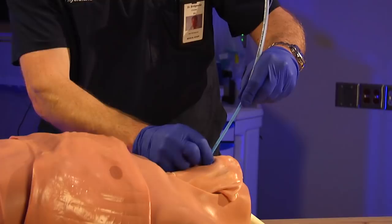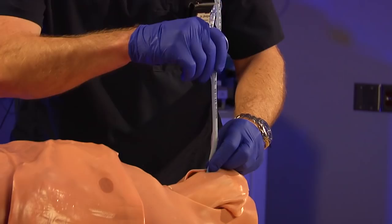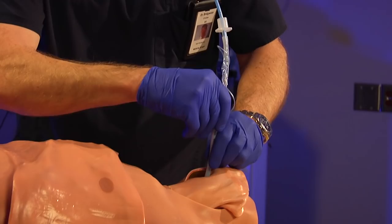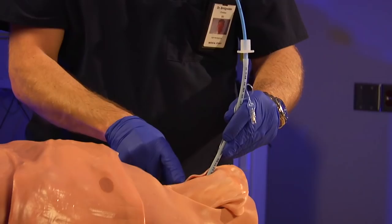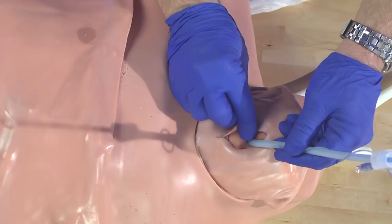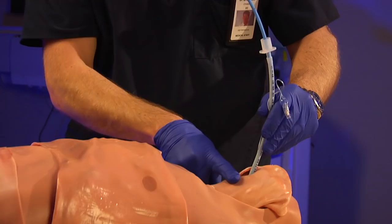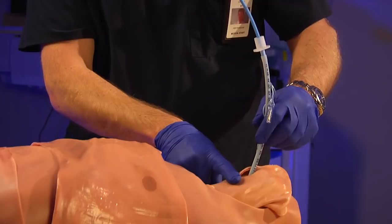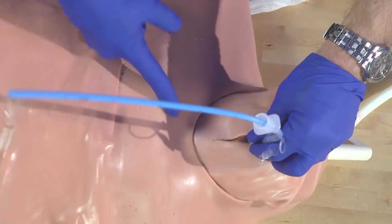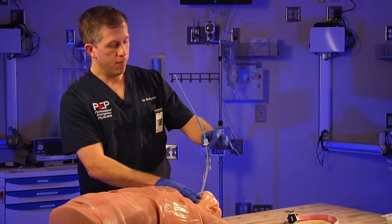I know my bougie has entered right next to the scalpel, so I carefully place the scalpel down and extend the bougie down as far as I can go. The bougie typically goes down into the right main stem following the anatomy. Once extended, very quickly insert the endotracheal tube over the bougie. You're watching the balloon — you don't want to bury this tube. Watch the balloon disappear through the membrane, extend maybe a centimeter more, and that balloon is now sitting in the patient's trachea.